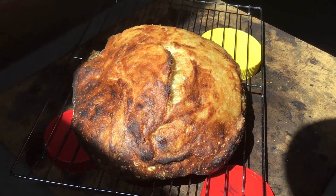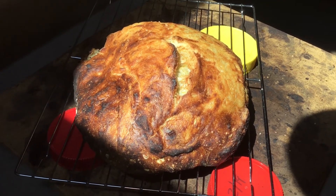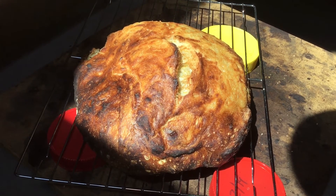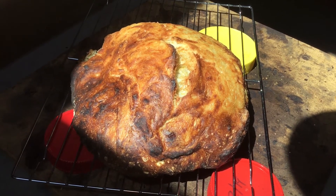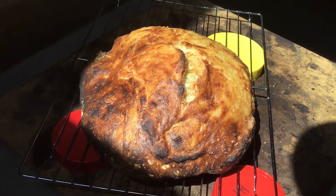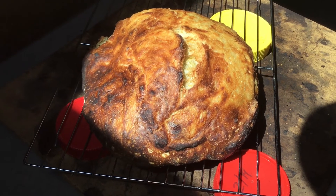Anyway, this looks beautiful, it smells wonderful, and I'm super excited to cut into it. I may actually post one more video after this — it's got to cool down for a whole hour, so I may just post one more video after this.